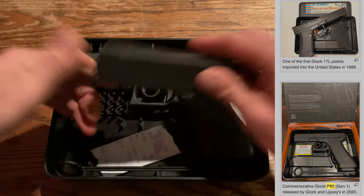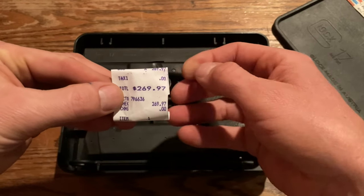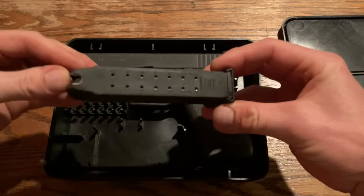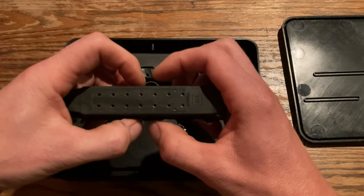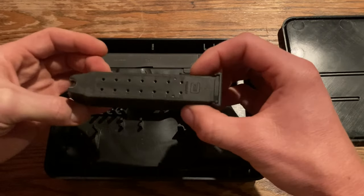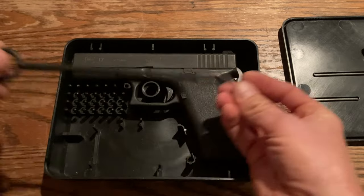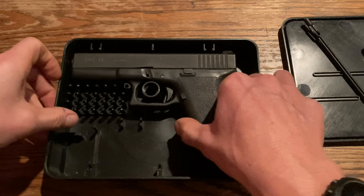I have a magazine. This is my original sales receipt — it appears I paid $269.97 for this gun back in the day. It's not an original magazine actually; I do have the original magazines that came with it, but this is an updated one because the original ones would swell up a little bit and stick in the magwell. So this is an updated Glock magazine. It's got a little spot for it there, and it comes with a little cleaning brush.